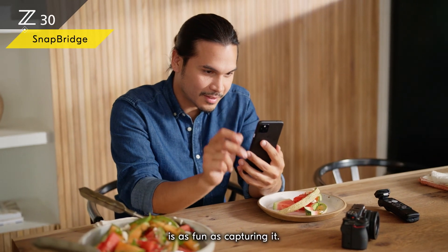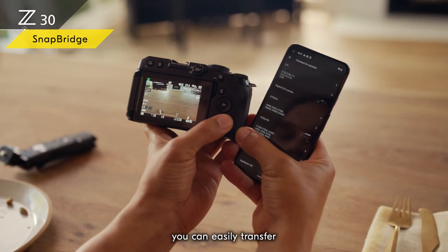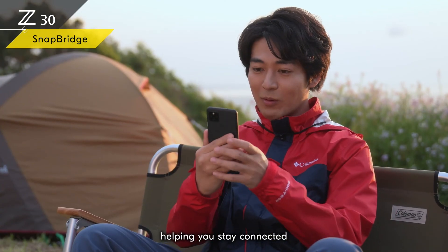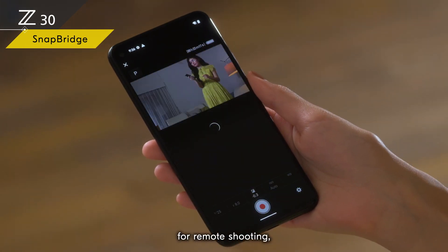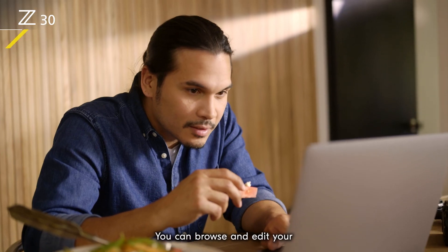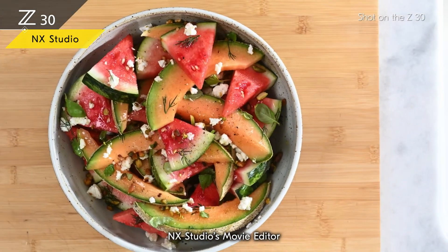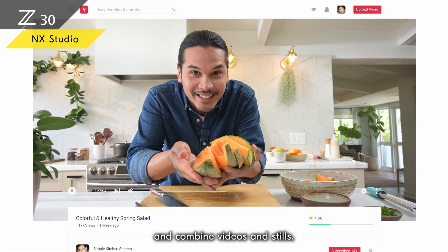Sharing what you shoot is as fun as capturing it. Using the free Nikon SnapBridge app, you can easily transfer your videos and photos from the Z30 to your smartphone or tablet via Wi-Fi or Bluetooth, helping you stay connected with your followers. SnapBridge is also convenient for remote shooting, letting you check the footage and control the camera from a distance. You can browse and edit your videos and photos before sharing with Nikon's free NX Studio software — NX Studio's movie editor lets you easily make exciting content by selecting and combining videos and stills.